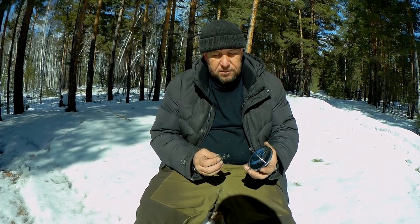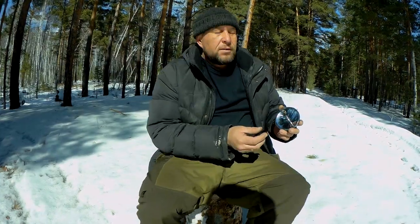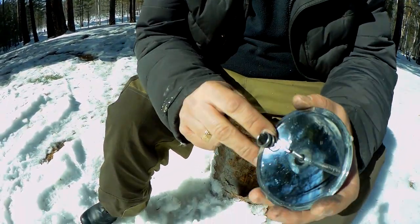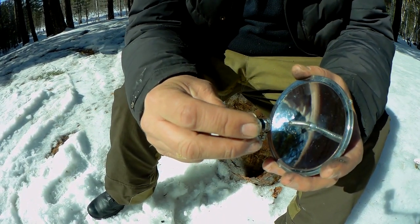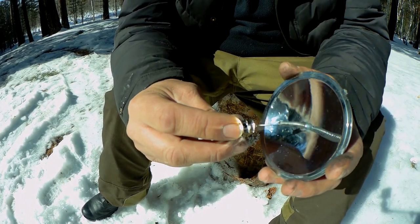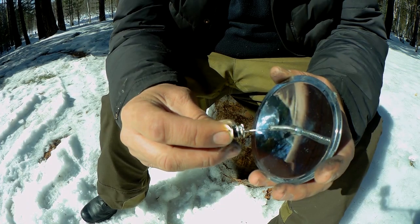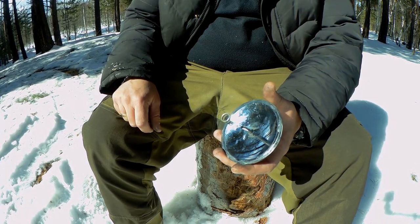Выпуклая зеркальная поверхность отражает солнечный свет. Можно точно так же использовать, например, донышко от пивной банки — отполировать его и фокусировать солнце на труте. Направляем на солнце, сводим солнечный свет, ловим точку — видите, дым пошёл сразу.